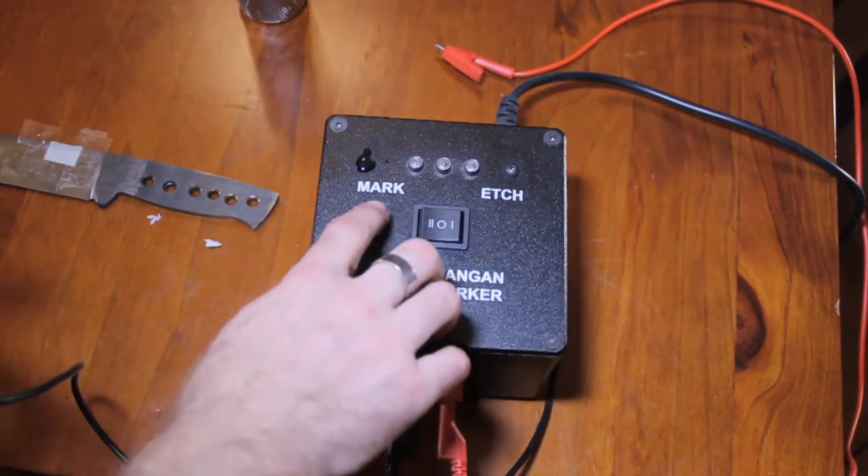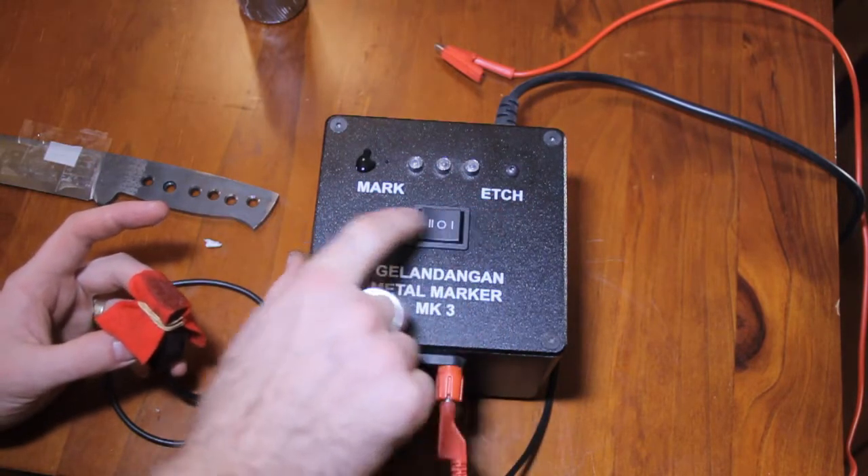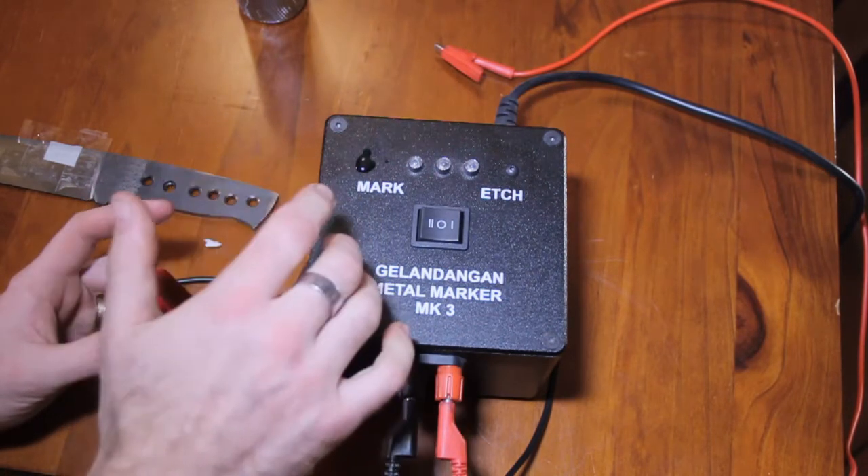There are two modes: mark and etch. Etch will dig the steel away. Mark will redeposit sulphides into your etch and darken it up.